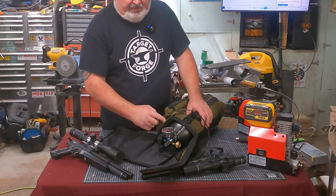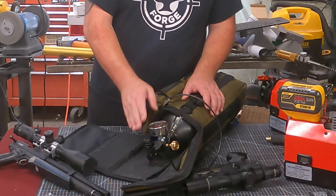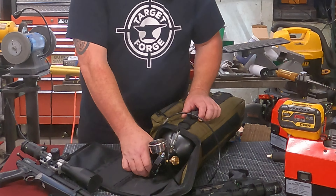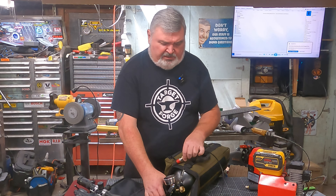This is the fill valve right here, so this is going to crack that pressure open and put it out the whip to your gun. What I found really unique about this valve that no other valve I've personally used offers is that it gives you the ability to really throttle that airflow.